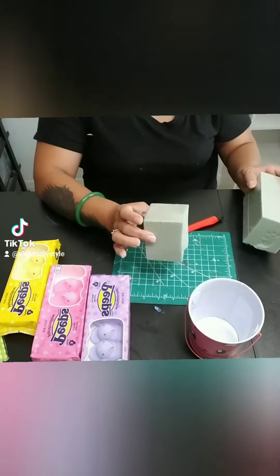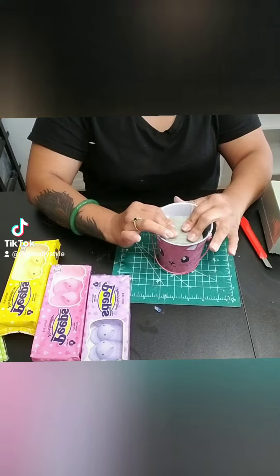Grab an Easter bucket, then use some foam and insert that foam into your bucket.